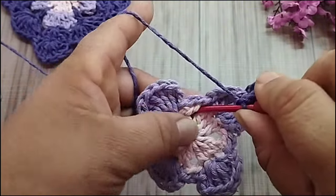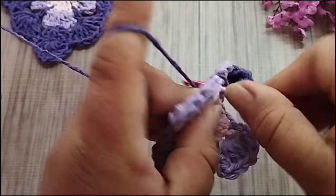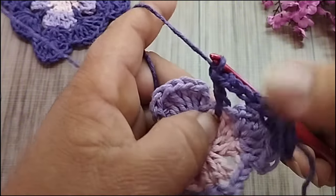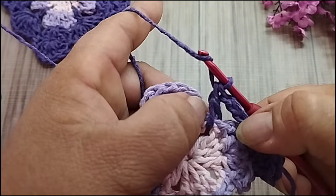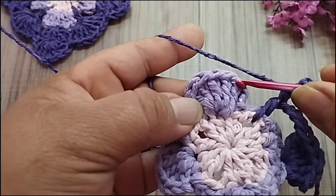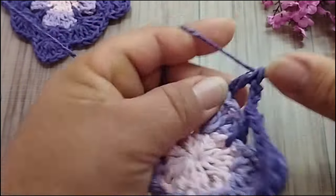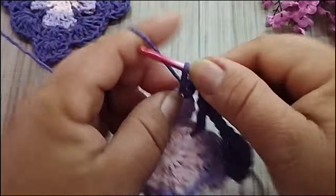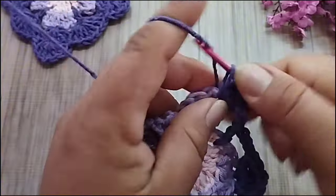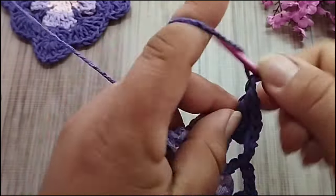Vou vir aqui. No espaço do rosa bebê, laçada na agulha, vou fazer um ponto alto. Ponto alto normal mesmo, sem alongar. Ponto alto, pegando aqui as duas correntes juntas do rosa bebê e do lilás. Três correntes, vou contar aqui os pontos altos. Um, dois, no terceiro faço cinco pontos altos: um, dois, três, quatro e cinco. Um, dois, três correntes.